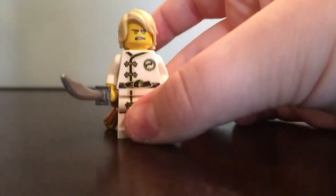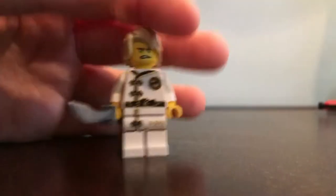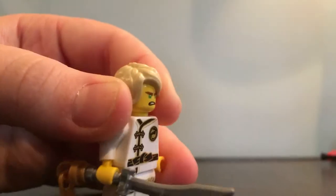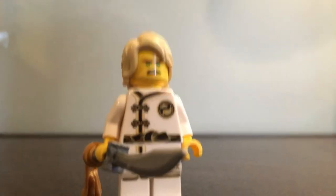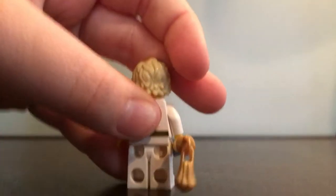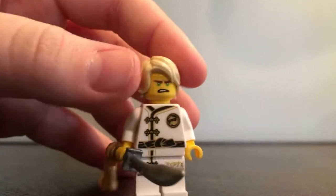Next up, this is spinjutsu training Lloyd. He is exclusive to the set — or, well, really nothing exclusive here. His hair, his head, and sword come in plenty of other sets. You can easily get his hair, his face, and sword. But he does have the spinjutsu training outfit, which you can get in a couple books, some mini sets, and the collectible minifigure series.